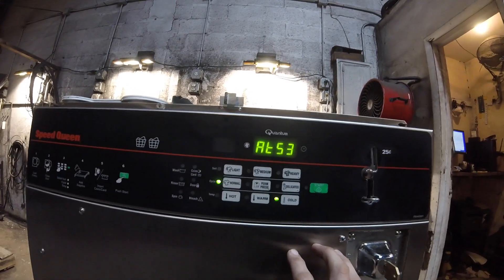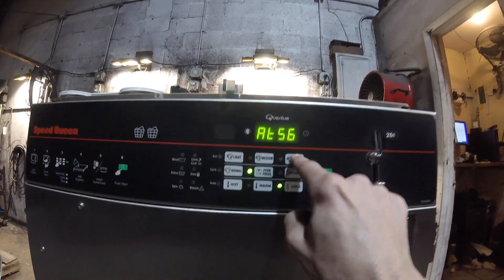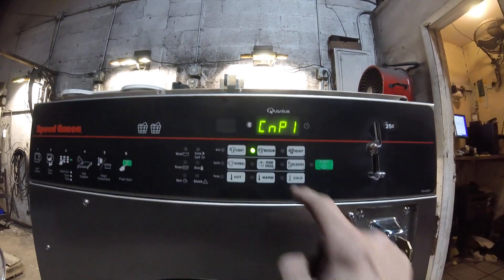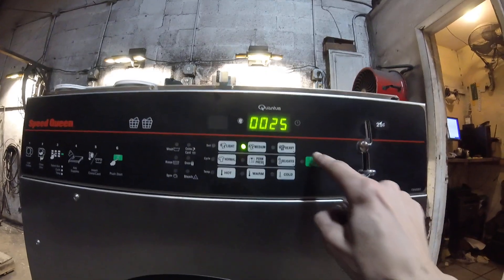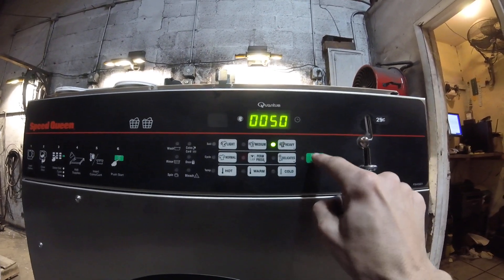You can also set an upcharge for medium and heavy. To do that, go to CNP and enter there. CNP1 is the upcharge for medium — enter that and set whatever price you want as the upcharge. CNP2 is the upcharge for heavy.